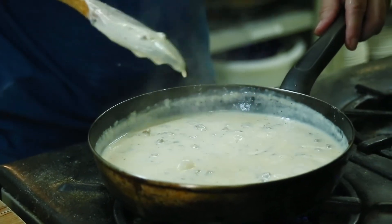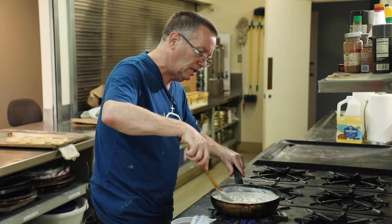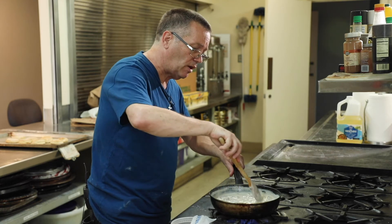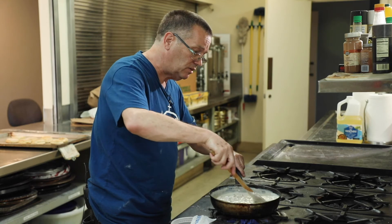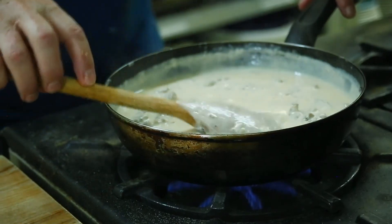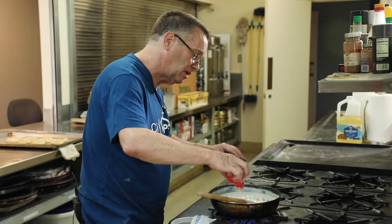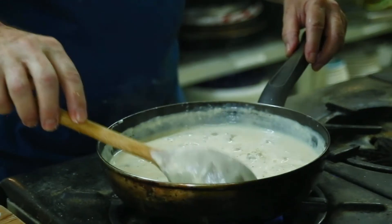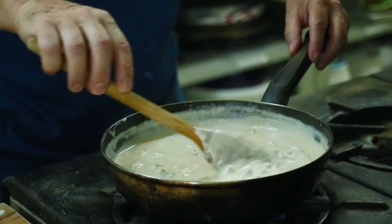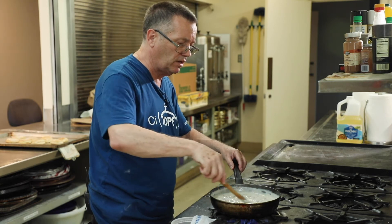It's getting thicker — you can see it's almost got a film on top, but mix that in. At this point I'm going to add just a dash of salt and a dash of pepper. Remember, sausage already has herbs and spices like sage, salt, and pepper in it, so don't over-season. See how thick it's gotten? It's coating the back of the spoon — that's just about ready. Tasting it now — yum! I'll add just a touch more pepper. Depending on how thick you like your gravy, you can stop at this point.